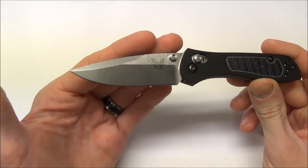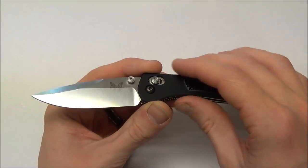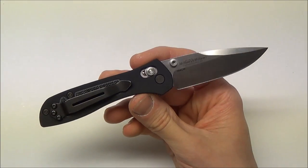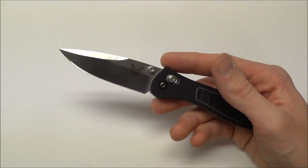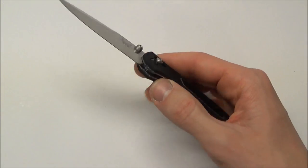Anyway, this is the Benchmade 707 Sequel — outstanding EDC blade. I've been wanting to try this for a couple of years, I've been wanting to pick one of these up but just never pulled the trigger. It's kind of average looking, I just didn't know. Now I'm kind of beating myself up for not picking this up sooner. This is an outstanding knife.